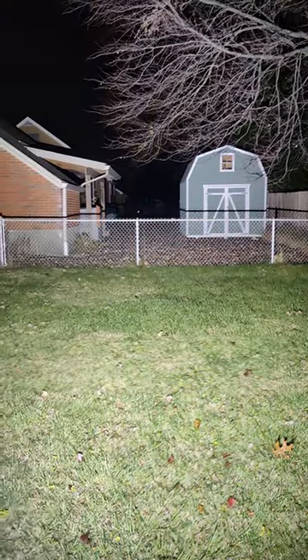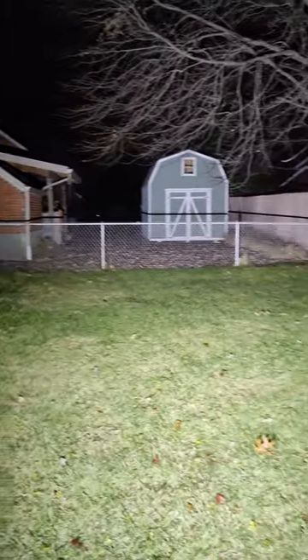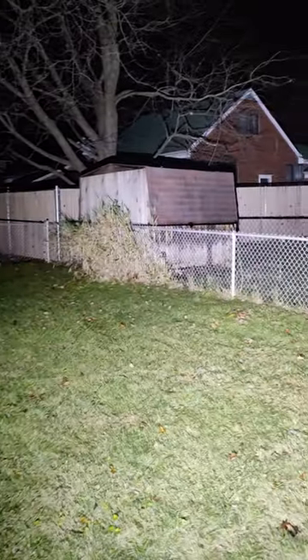As you can see, it's extremely dark outside, and I'm going to turn on the flashlight in 3, 2, 1. Look at that. That's insane.